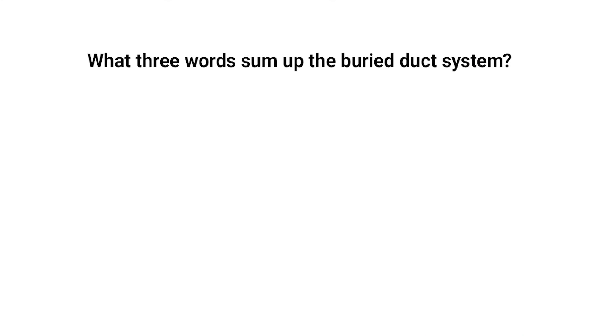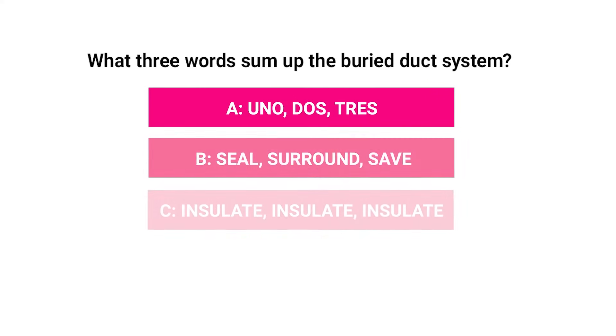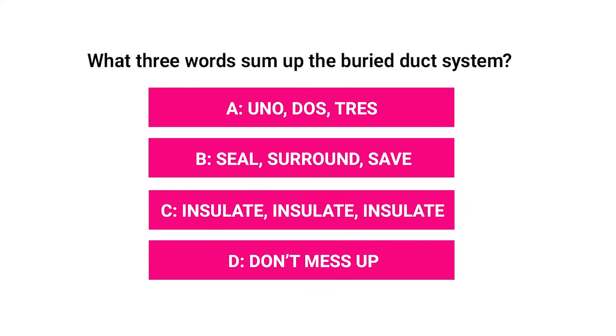Pop quiz: What three words are used to sum up the buried duct system? A. Uno, dos, tres. B. Seal, surround, save. C. Insulate, insulate, insulate. D. Don't mess up. That's it — seal, surround, save.